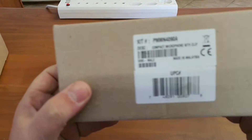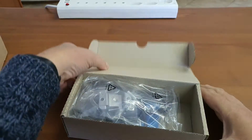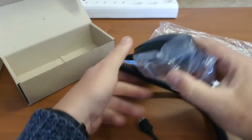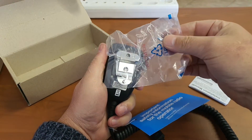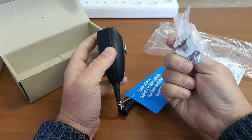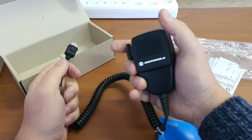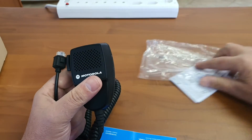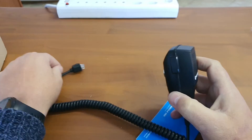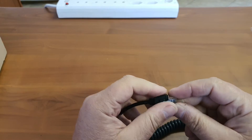Next up we have the microphone, which is a standard PMMN 4090A — fairly universal. Inside the package you have a microphone with a mic hook. Motorola always supplies decent microphones, and with the screw set there are certain features available when you put the mic on the hook, which is why Motorola supplies this decent microphone hook.